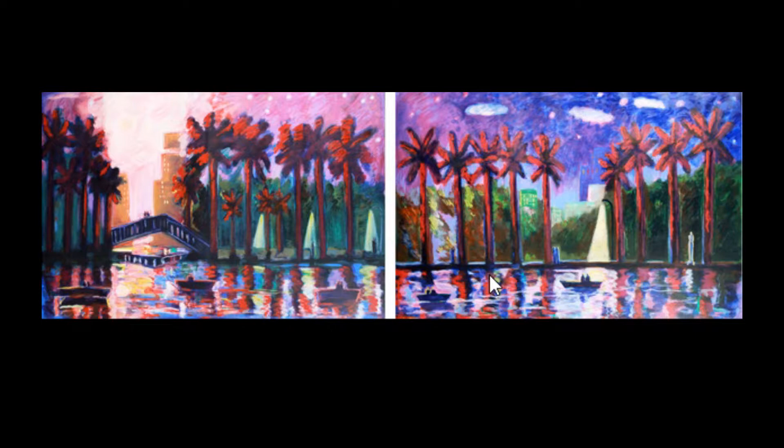If I were to look at the figure-ground relationship, I would say that it does contrast pretty well. Here the trees would be my foreground, as well as the water and the bridge, while the building and the sky and the trees in the background would be my background.